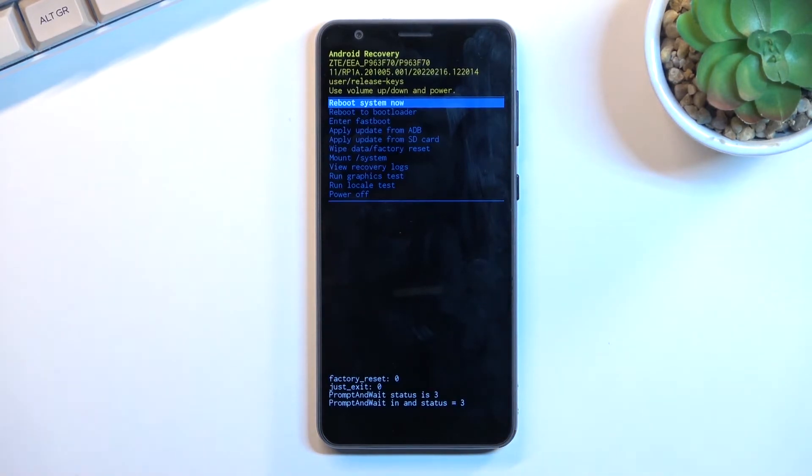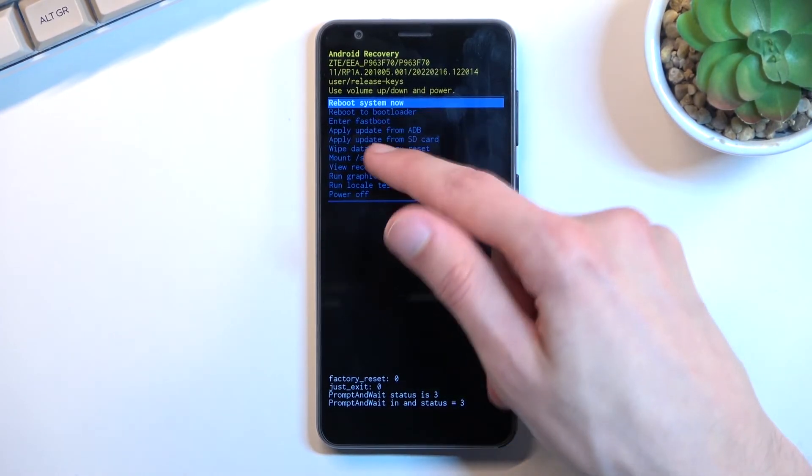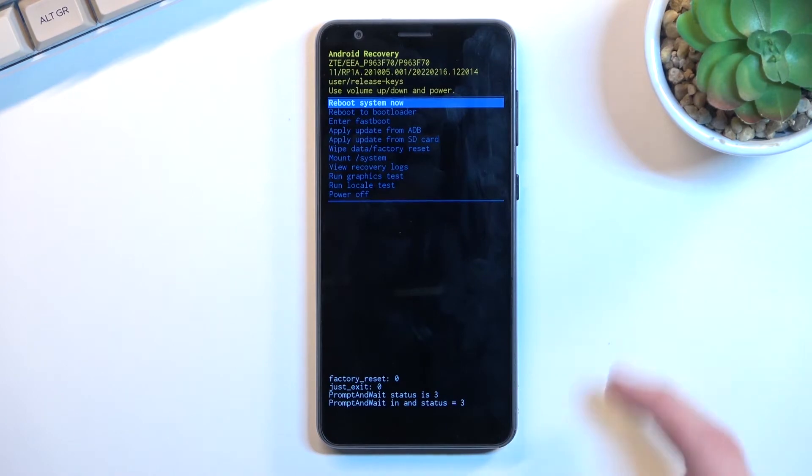Once in recovery mode you will need to use the volume keys to navigate. The touchscreen doesn't really select anything, and the power key will be used to confirm whatever is selected.